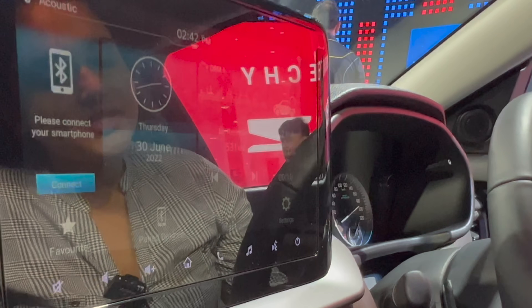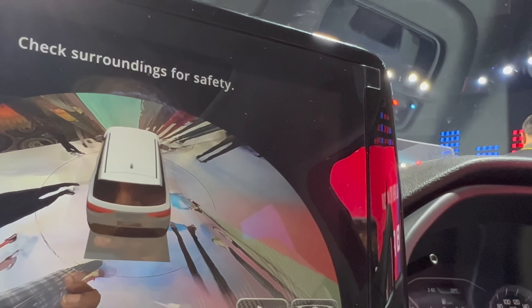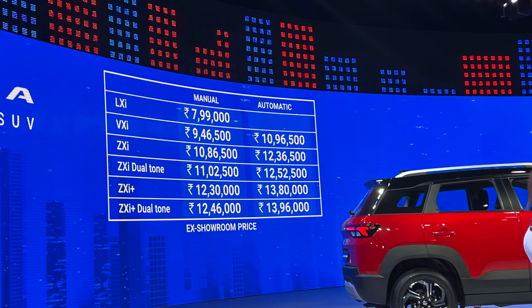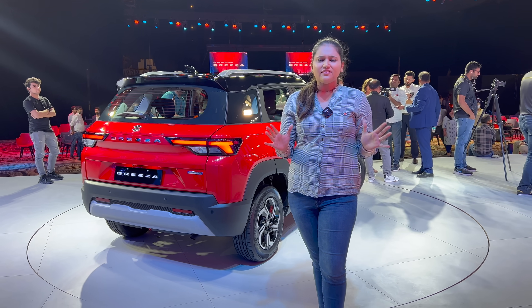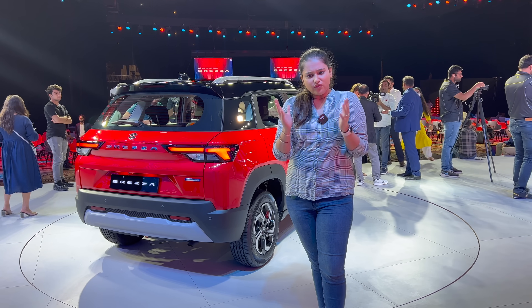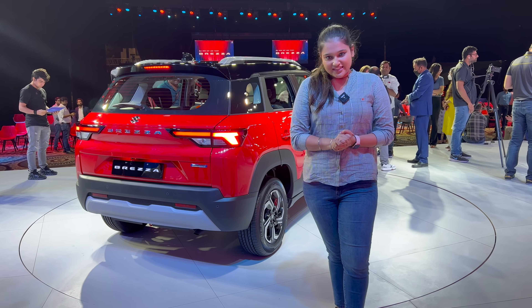Now let's check the 360-degree camera — you can see a complete surround view, including a top-down view of the car. This was a quick walk-around. A detailed walk-around and drive review will be coming soon. I'll post the exact update in the community post, so stay tuned. Thank you, bye bye!